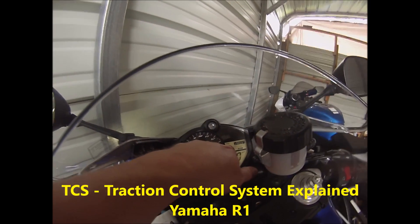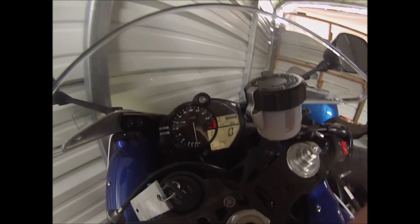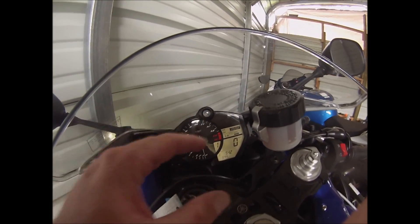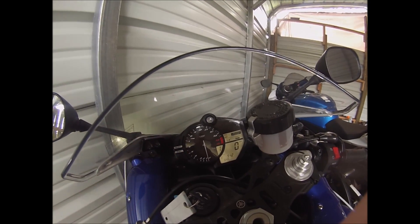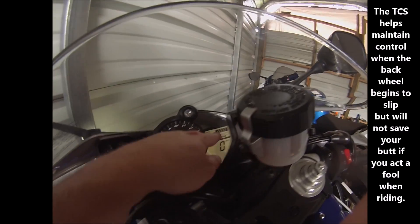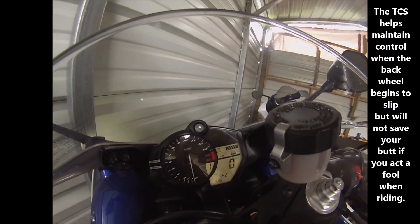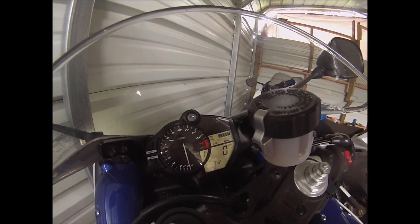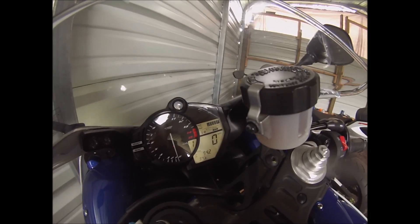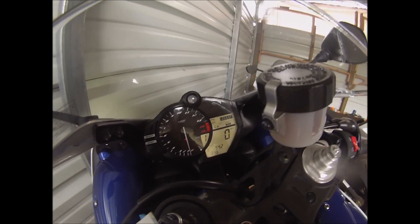We're going to talk about the TCS, or traction control system, that this 2014 R1 has. What this system does is regulate the amount of engine power being put down to the rear wheel if the motorcycle senses spinning at the back wheel. If it's at six — which is probably your default setting — and you roll the throttle and it gets a little squirrely, the system provides the most control by regulating the amount of power the engine is producing.